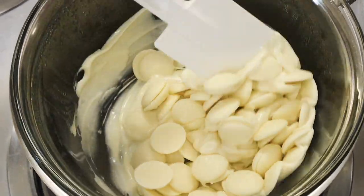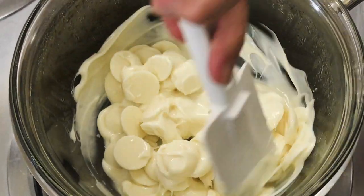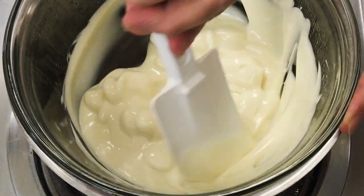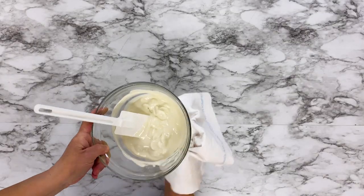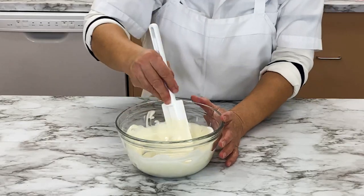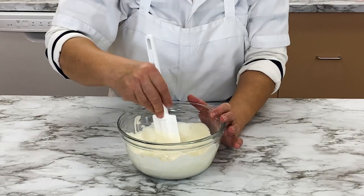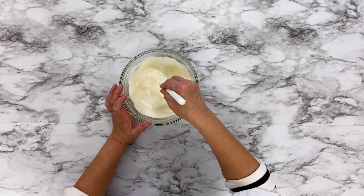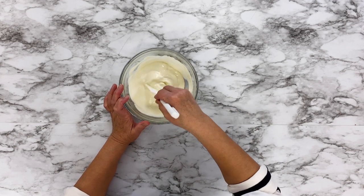Remove the pot from the burner and stir the chocolate with a rubber spatula. The steam from the water will melt the wafers as you stir. Remove the bowl and continue to stir the chocolate wafers away from the heat. They will be warm enough to continue to melt without overheating.